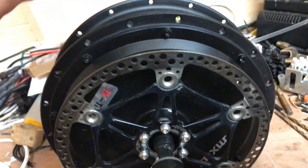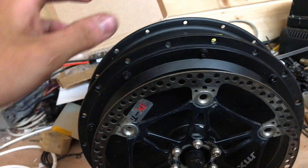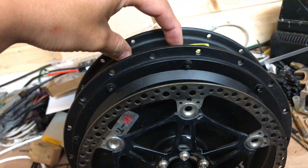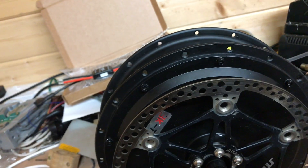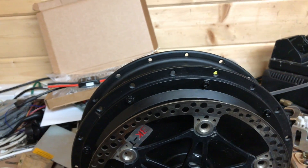This thing will have a heat sink called a hub sink, which is basically a bent heat sink, and that's going to go on there. I'm going to need to get this motor laced into a rim - I'm going to go with a 19-inch motorcycle rim, but that will be another video.